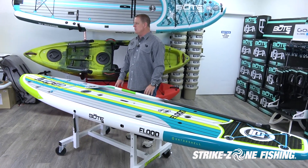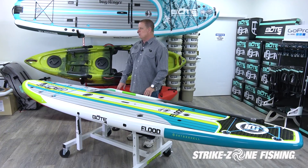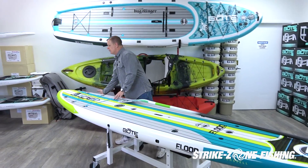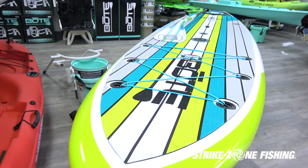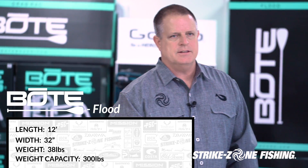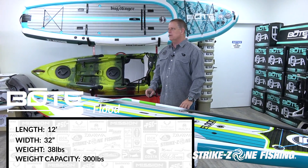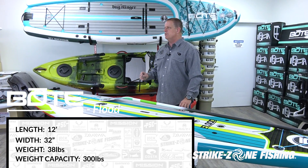This is the BOTE paddle board Flood. The Flood is more of a surfboard-style board — you'll notice the nose of the board is flat, whereas the HD board is shaped more like a ship to cut through the water. A lot of guys like this one to paddle through the ocean and surf the waves, but it really is like a chameleon — it will double as a fishing board as well.